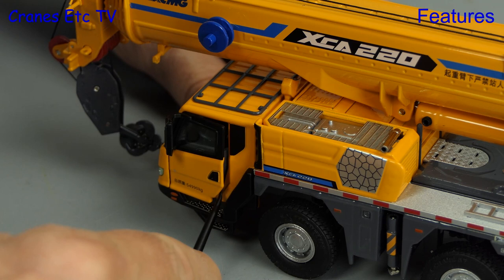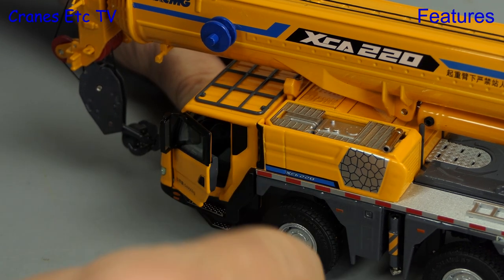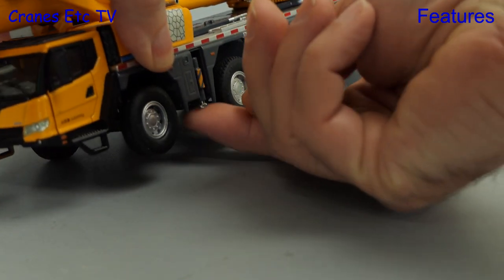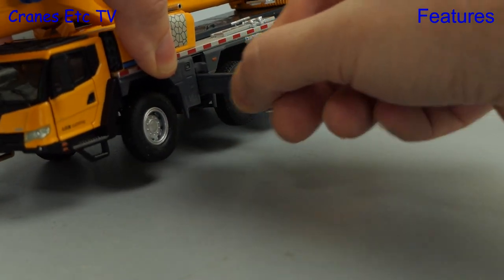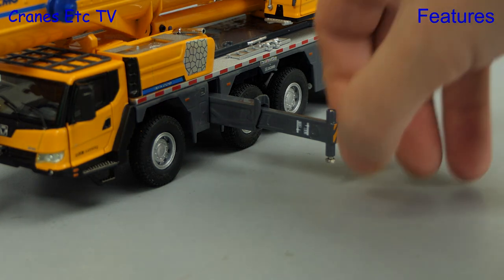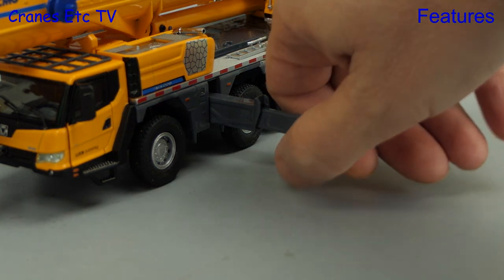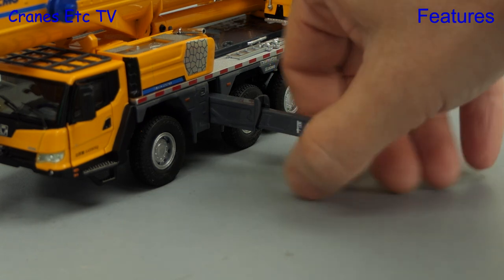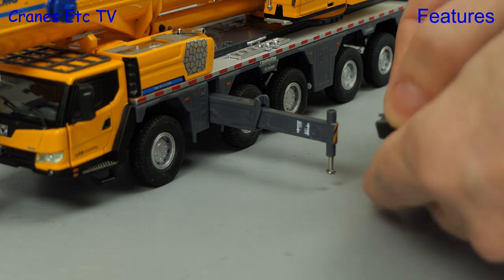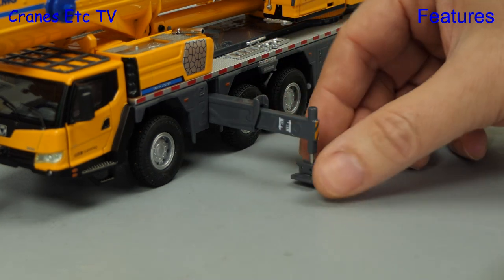At the front the cab has opening doors, and we're using the pointer supplied with the model to get it open. Having arrived on site we can now set the crane up for operation. The two-stage metal outrigger beams pull out easily, and then we can lower the piston just by unscrewing in the usual way. The pads are supplied as separate parts and they latch on over the end of the piston.